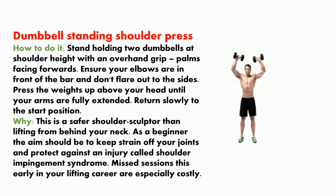This is a safer shoulder sculptor than lifting from behind your neck. As a beginner, the aim should be to keep strain off your joints and protect against injury, such as shoulder impingement syndrome. Missed seasons this early in your lifting career are especially costly, so be cautious.